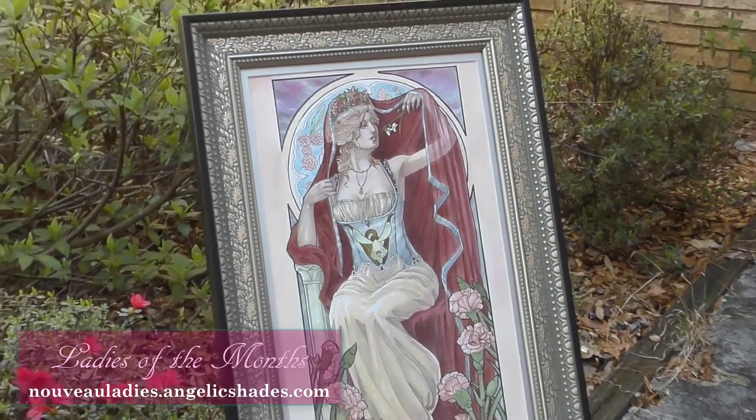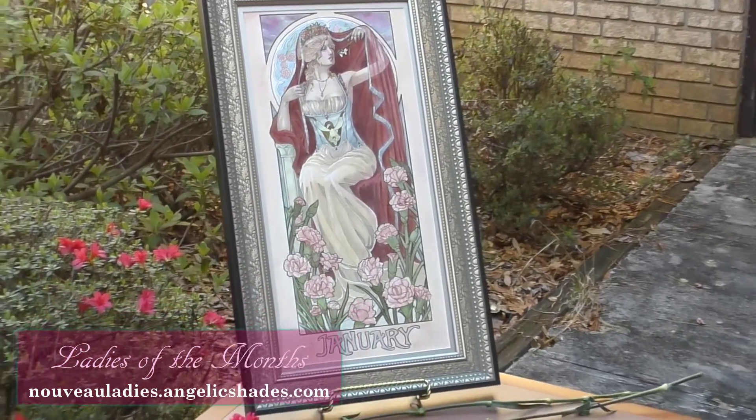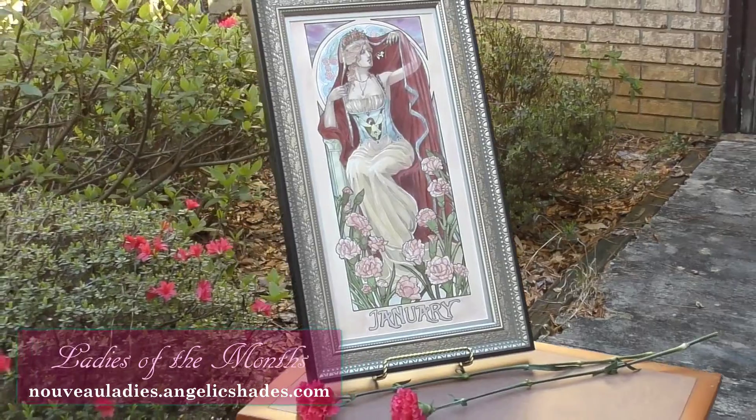She has been matted in a single layer silver mat and framed in a lovely floral silver frame with museum quality glass.